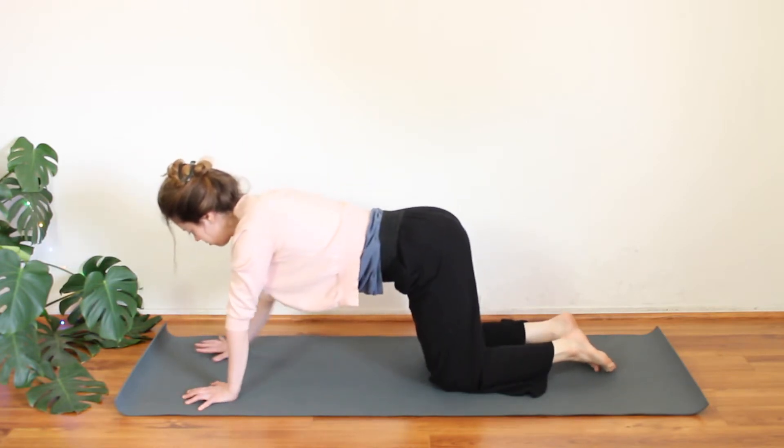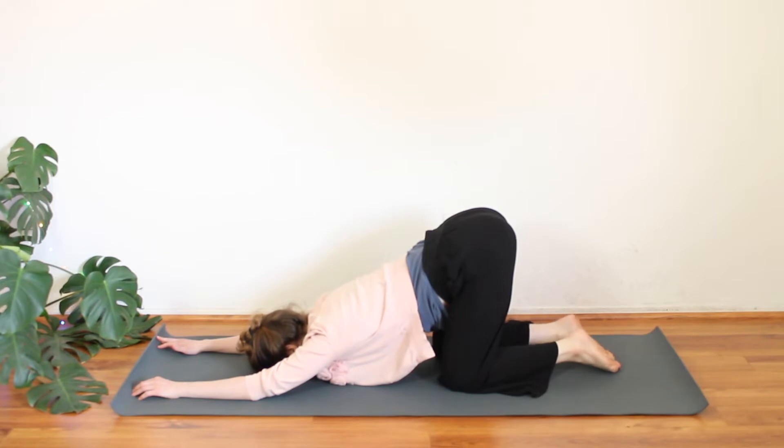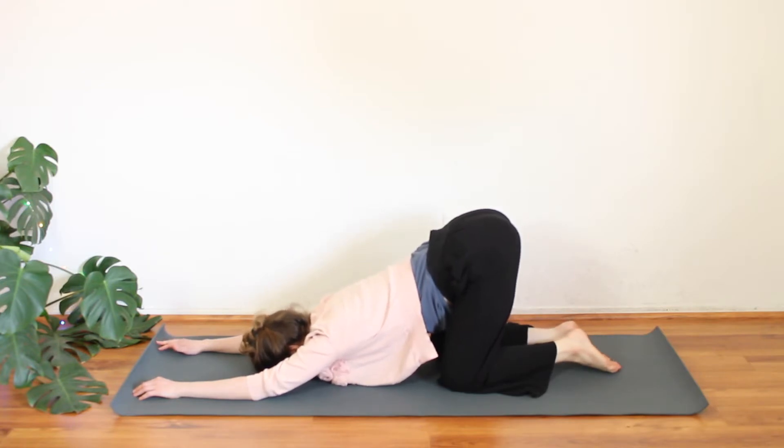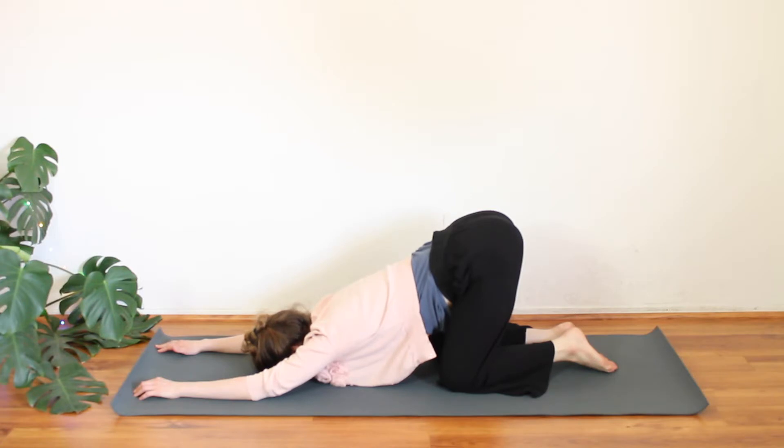Come back to center. Walk the hands forward a notch and we'll lower down into puppy pose. Forearms come down, you can extend the arms nice and long, forehead comes down. Release through the weight of the heart — give yourself a couple of moments here to ground out. Let the heart get heavy towards the earth. This is a very humbling pose — it resembles almost like a prayer bowing down to the earth. It's surrendering, taking off some of those veils we maybe carry around all day long, being more true to what you're actually experiencing in this moment. It might just be chaos in the mind, which is fine. Just own that for a moment, and let yourself breathe through it.